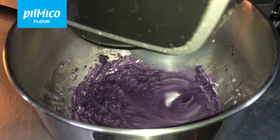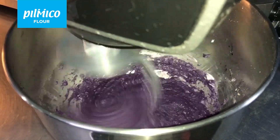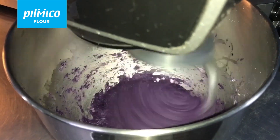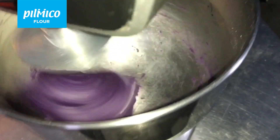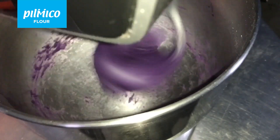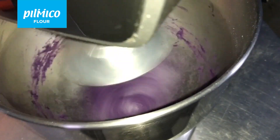Continue the mixing process. As you will see in this part of the mixing process, the dough will start to clump up together. The dough will be sticky, but there is no need to add any flour. You will notice that the dough has started leaving the bottom of the bowl where the dough is now sticking. This also means that your dough is almost developed.